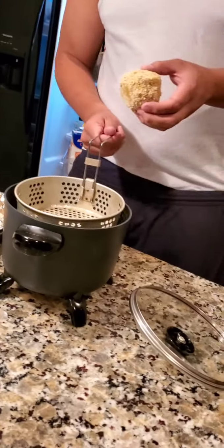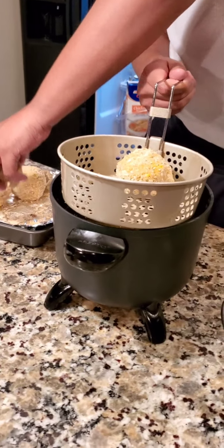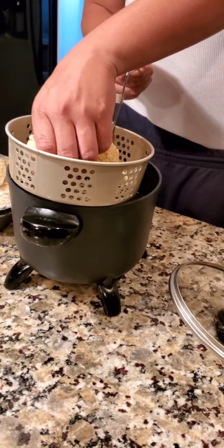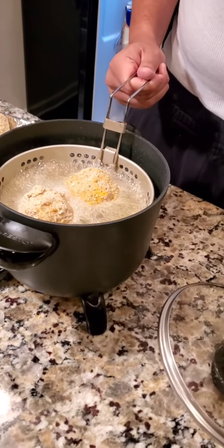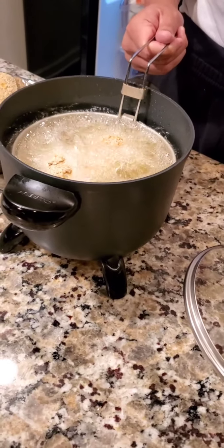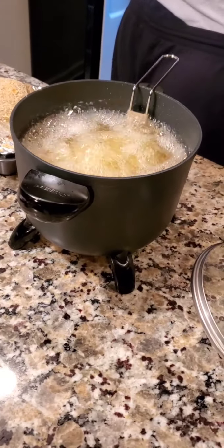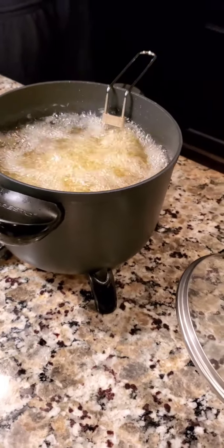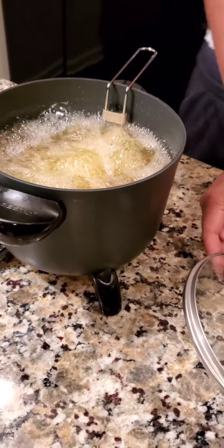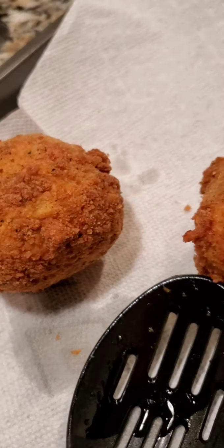Now we're about to pop the potatoes in the grease. They've been in the freezer for about an hour. My sous chef is helping me put them in there. This is what you want to hear when you put the potato balls in the fryer. You could do the air fryer, or put them in a skillet with grease, but we just use our regular fryer. And this is what they're going to look like once they're done — that nice, beautiful color. Oh my gosh, they smell so good.